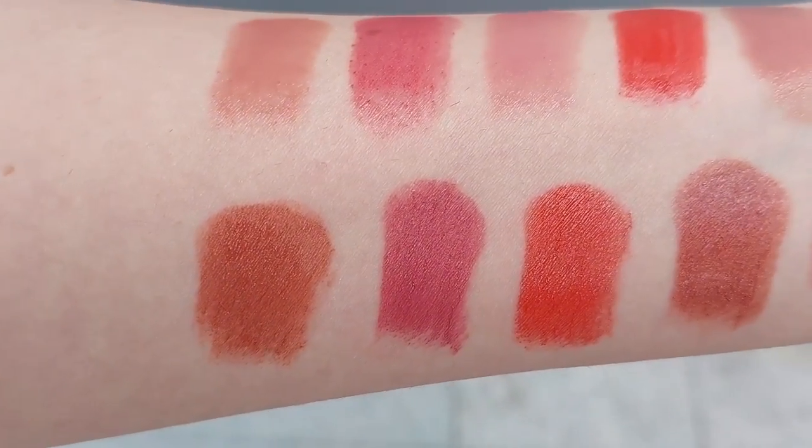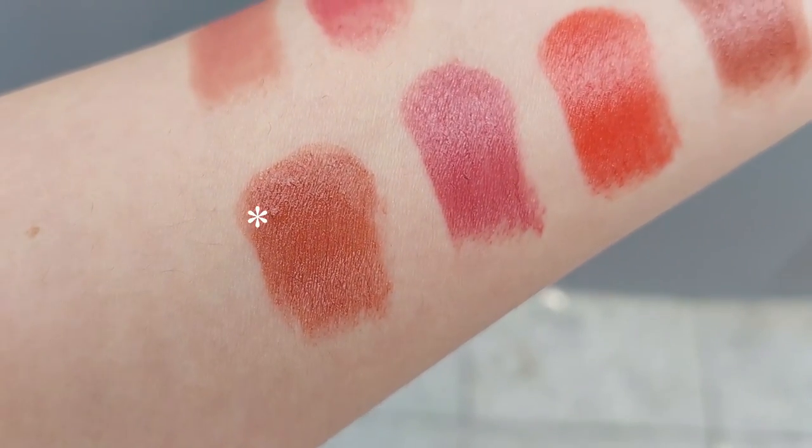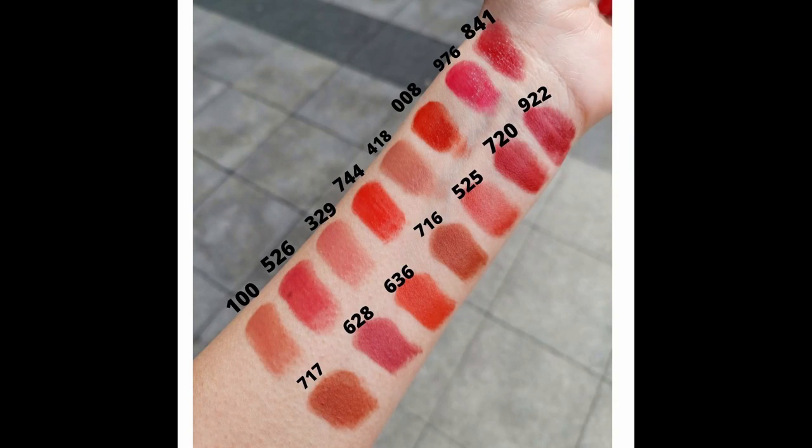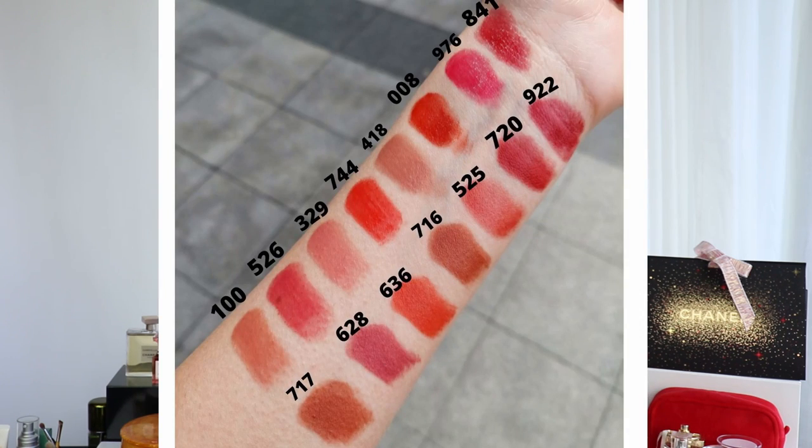Another color I want to recommend is 717 if you're looking for a dark beige or brownish color. I was tempted to get it but decided on 418 because of my pale complexion — I think 717 would be a little too dark for me and better suited for fall or winter. But if you have a deeper skin tone than mine, 717 could be a beautiful statement beige nude color. Also worth noting: 716 and 717 are very similar — 716 has a little more red while 717 is slightly more brown.